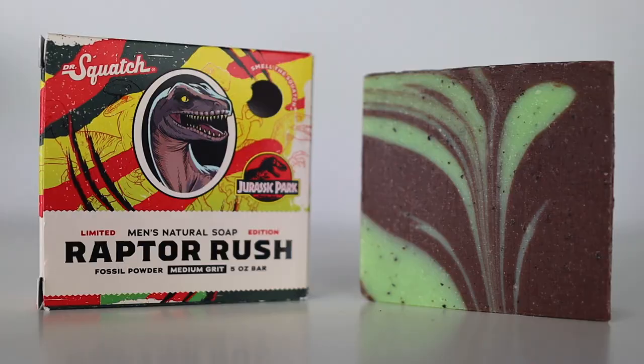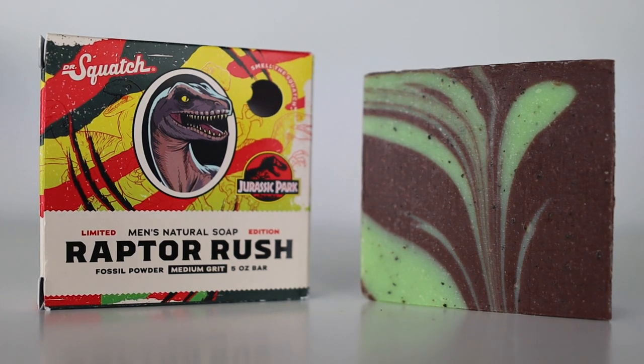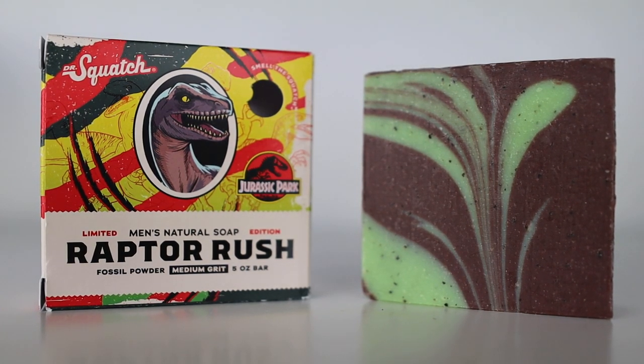Together they are $16, which is not a bad price. Raptor Rush is a medium-grit bar soap inspired by the Velociraptor. The key ingredients include dinosaur plant extract, dinosaur egg extract — which serves as a conditioner for your skin — and fossil powder, also known as diatomite powder, which serves as the exfoliant.